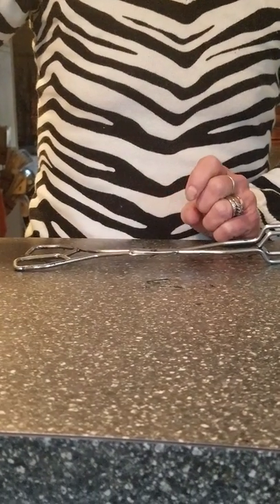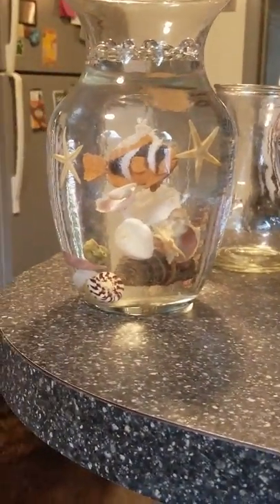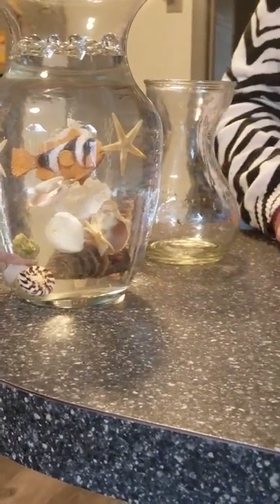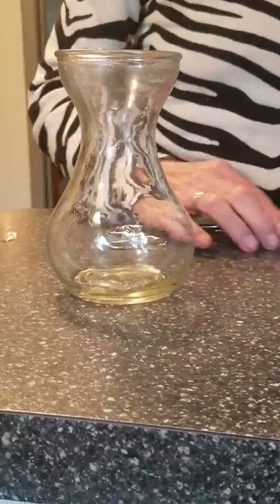Okay guys, I've been asked to do a video on how I did this. It's very simple. This is my first video so please bear with me. I don't really have a large vase, so I'm going to use a small little tiny vase which will just kind of give you the gist of the idea of what I've done.